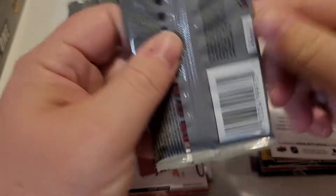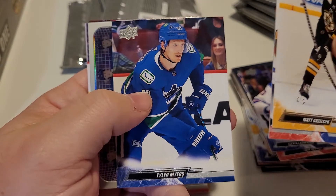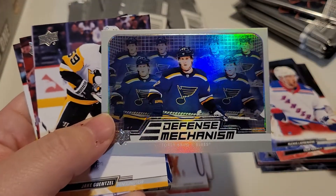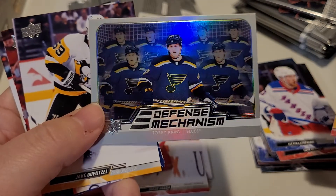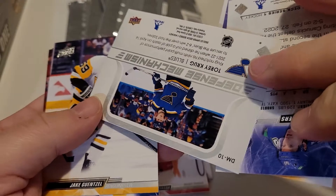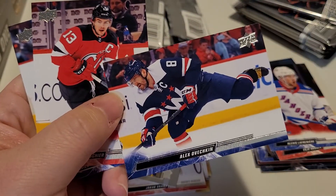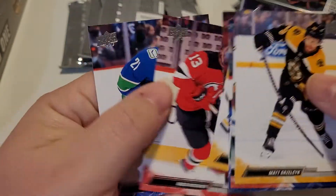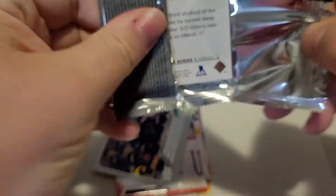We did get a French variation which is cool. Looks like we have a foily type card in here — oh look at that, 'Defense Mechanism.' It's kind of cool how you've got the rainbow in the background with the same picture across the board, but the main picture of the player doesn't change — just a very plain background but the front rainbows. I like it very much. There's an Ovechkin — how many more years do you think he's going to be playing? Him and Crosby are getting up there in age.